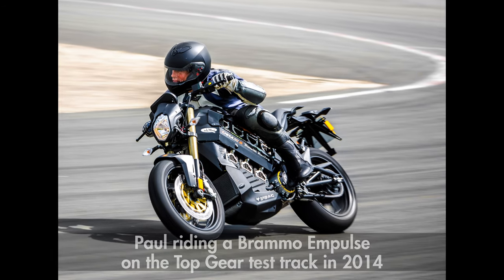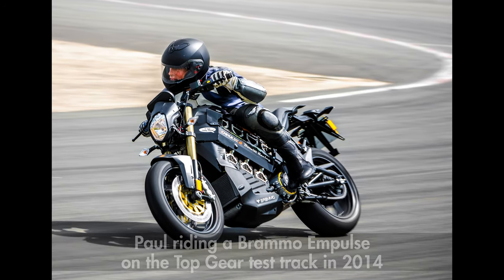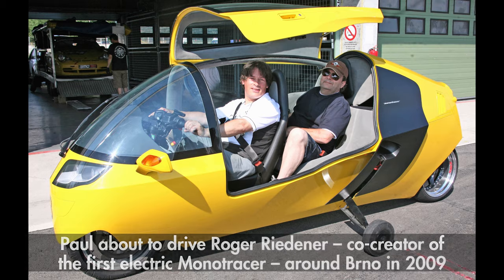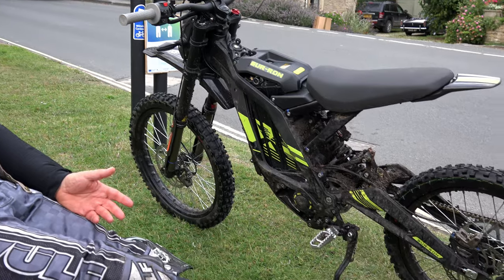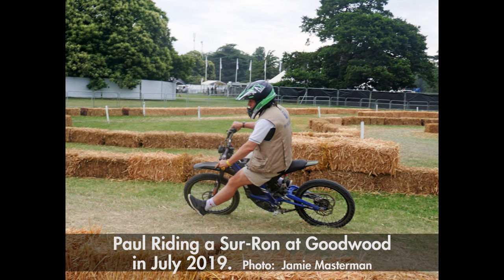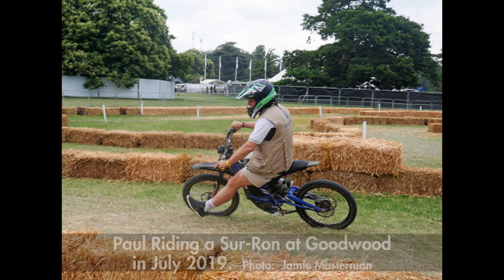I've been riding electric motorcycles and scooters regularly for more than a decade now and I've ridden all kinds of things. I've ridden half-tonne fully enclosed paravis monotracers and I've ridden tiny little stand-up, go-anywhere scooters. But today I'm going to ride on the road and the trail a thing called a Suron, a Suron Light B, which doesn't exactly trip off the tongue. I did have a good little blast on one last year at Goodwood Festival of Speed where they had a pop-up trail park, but that was the pure off-road version.